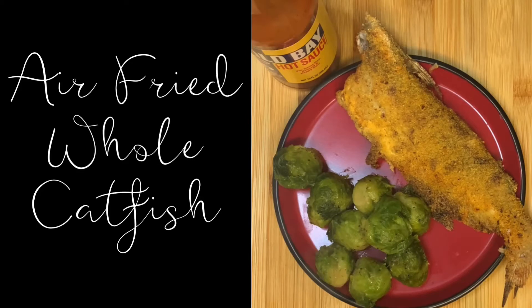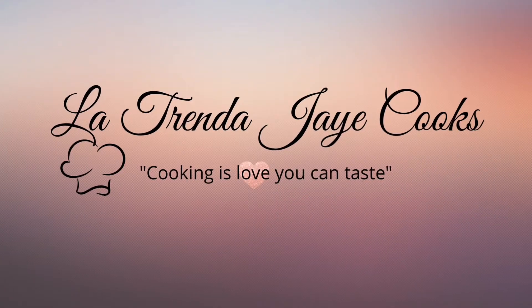Hi you guys, welcome back to my channel. In today's video I am making whole catfish in my air fryer. I hope you enjoy.